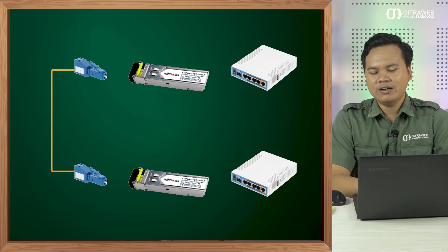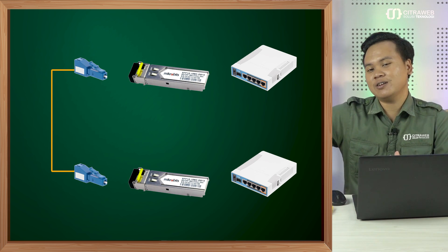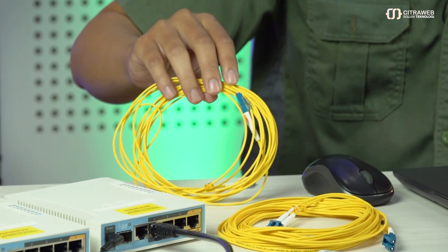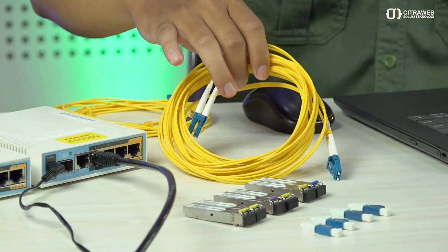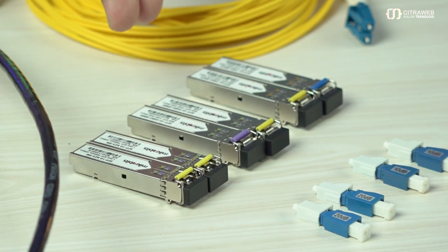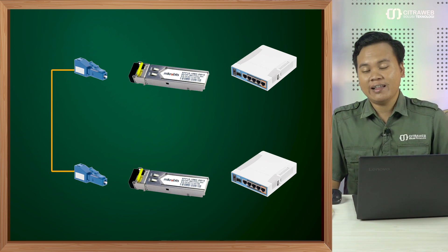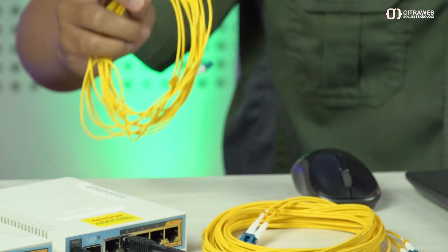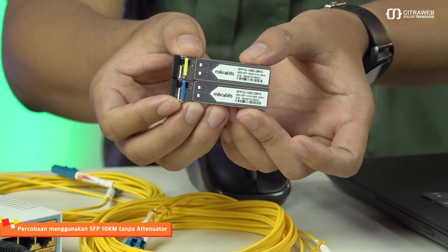Untuk topologinya, kita akan bangun jaringan fiberoptic yang sangat pendek, dari router 1 ke router 2 dengan jarak yang pendek. Kita sudah menyiapkan kabel 1 core dan kabel 2 core, karena SFP yang kita pakai ada yang BIDI dan yang non-BIDI. Untuk yang pertama, kita akan menggunakan SFP untuk jarak pendek sekitar 10 km. Ini alatnya — tipenya BIDI, jadi cukup menggunakan kabel 1 core saja.